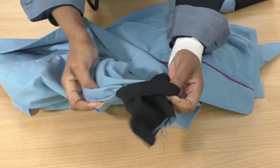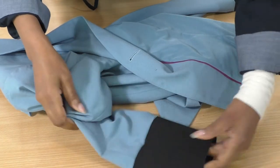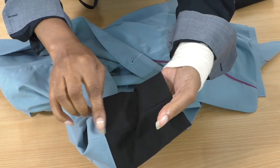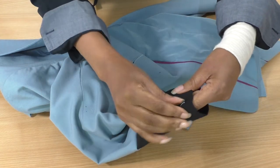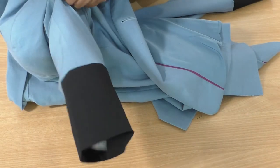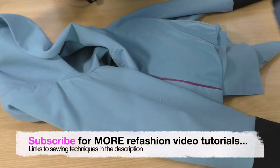That's now sewn into place. Just straighten it out like so — that's a good match on the seams. Then just repeat it on the other side. That really looks nice.